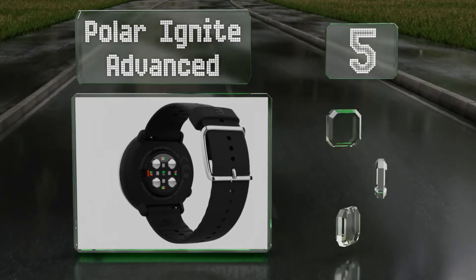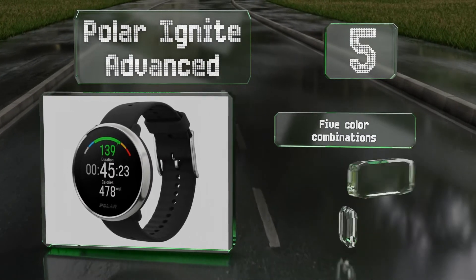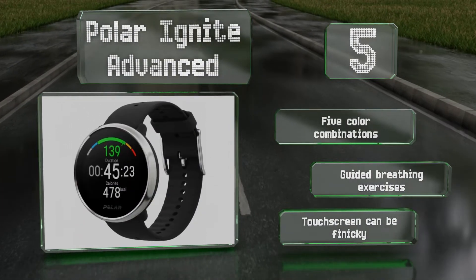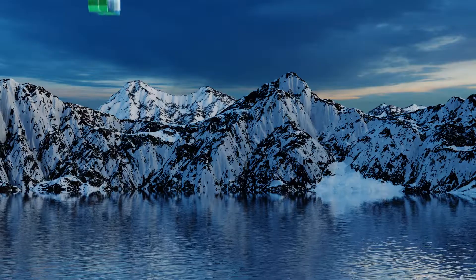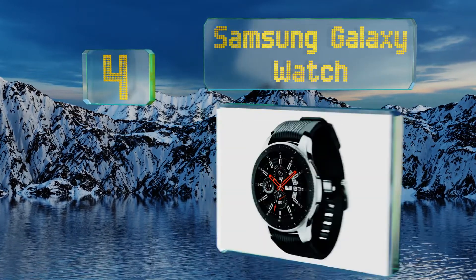Halfway up our list at number five, the Polar Ignite Advanced combines optical technology with bioimpedance electrodes to produce one of the most accurate readings in the industry. It has an integrated training system to help organize your workout routine around specific fitness goals. There are five color combinations, all with guided breathing exercises, but the touchscreen can be finicky.